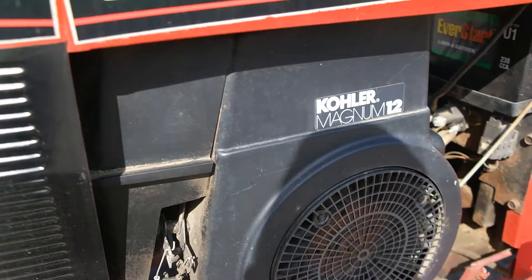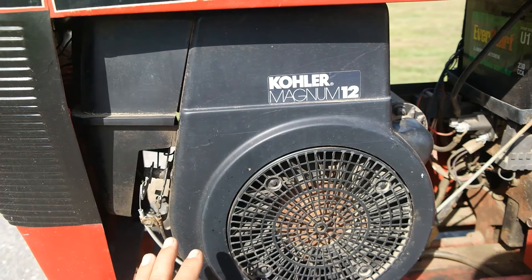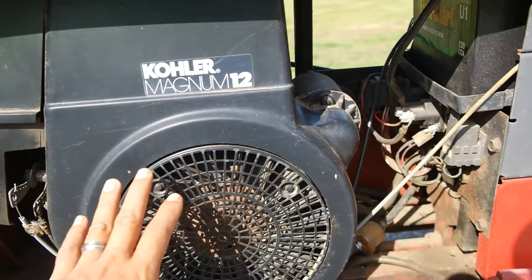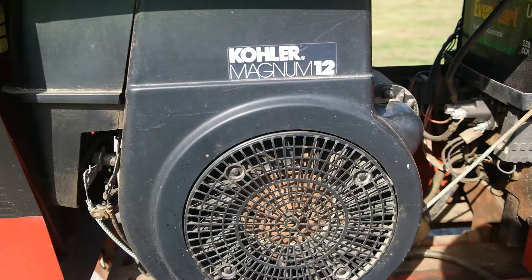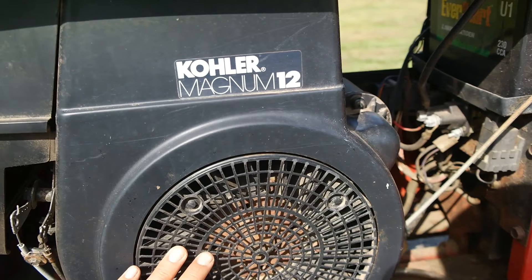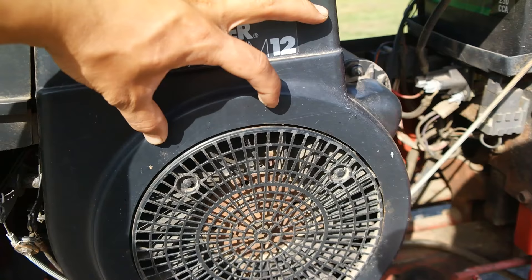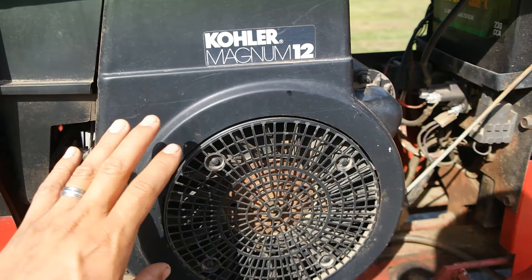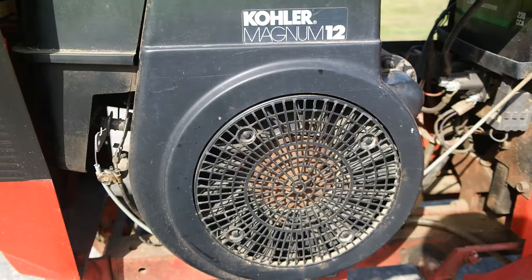Coming to the engine, the engine is a Kohler Magnum 12, a 12 horsepower engine. This engine is almost the same as the K301 12 horsepower engine with a few differences. The blocks are identical, but this actually uses an electronic magneto ignition system instead of a battery ignition system like in the K series. There are magnets around the flywheel, and as it spins, it induces electricity in the ignition coil. It's kind of like more modern engines, and there's a kill switch that leads to your ignition switch. This does not use points and condensers — you'll never have to replace it. It's a very reliable system; you don't have to mess with timing or anything like that.